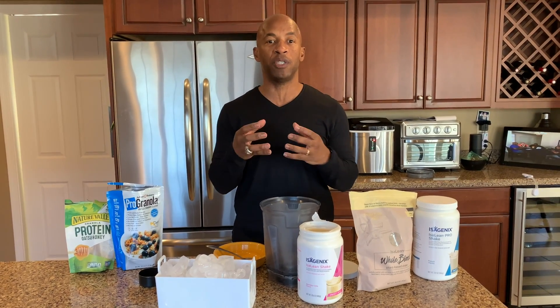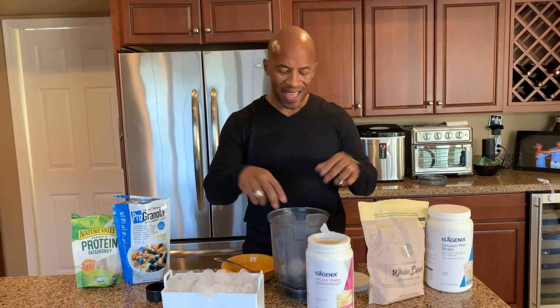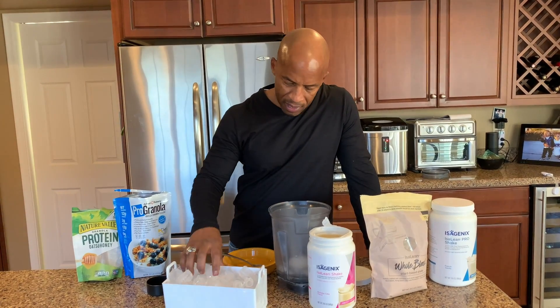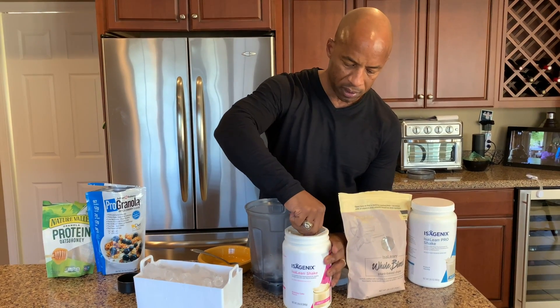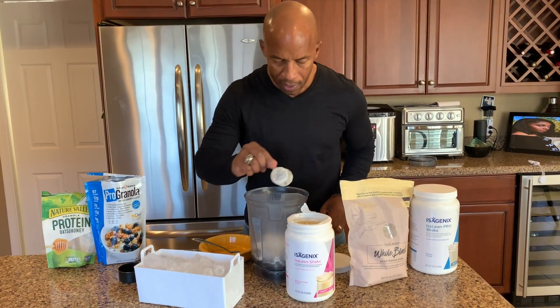Then figuring out the ice — in a perfect world, we were traveling one time and they had those little half moon ice shapes, those are the best because you need eight to ten to get the right consistency. But I don't have that here so I've got these other little ice cubes, so I might put anywhere from 15 of these in there. You want to blend it for about two minutes, more or less.